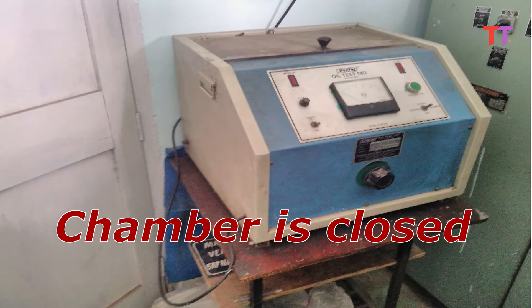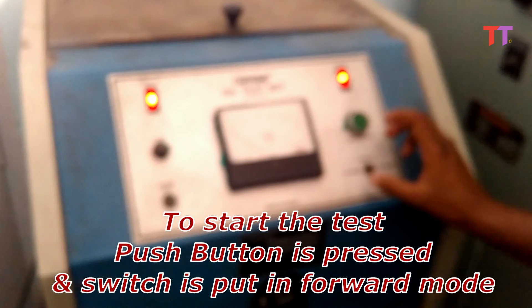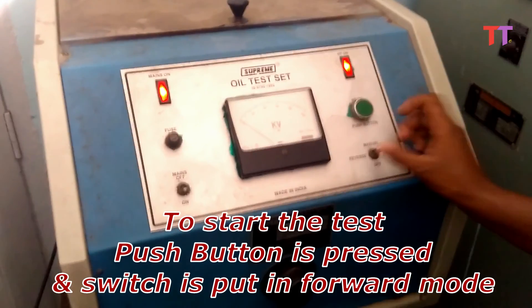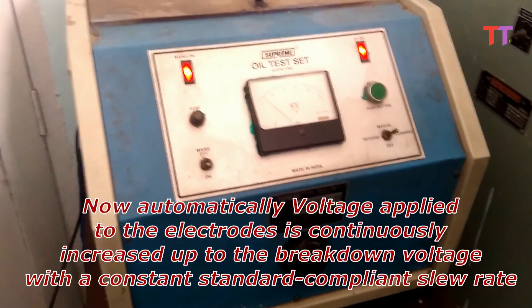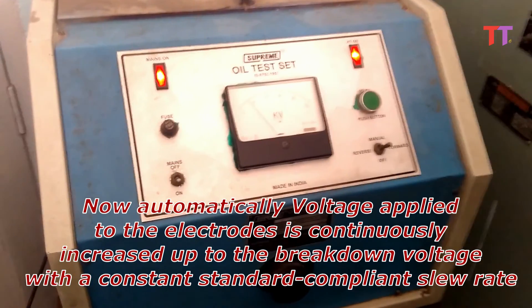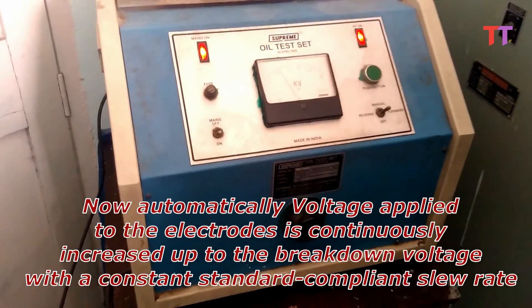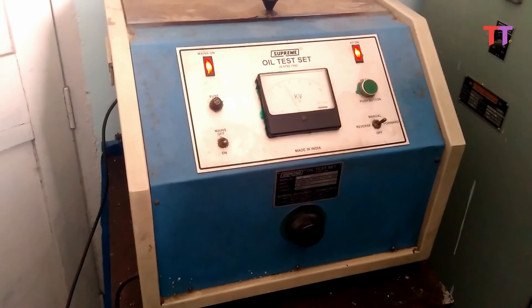The chamber is closed and the main power is switched on. To start the test, the push button is pressed and the switch is put in forward mode. Now automatically, the voltage applied to the electrodes is continuously increased up to the breakdown voltage with a constant, standard-compliant slew rate — for example, 2 kV per second.